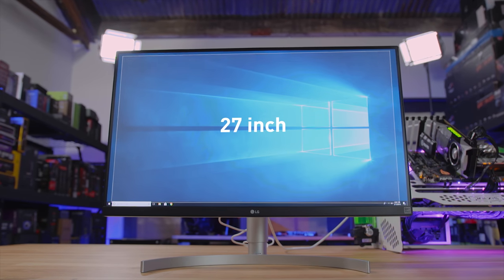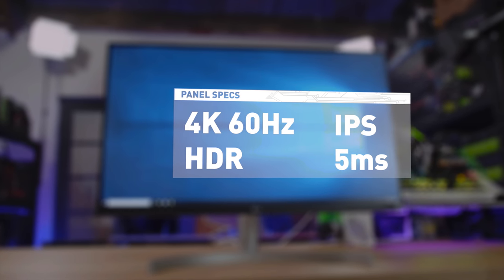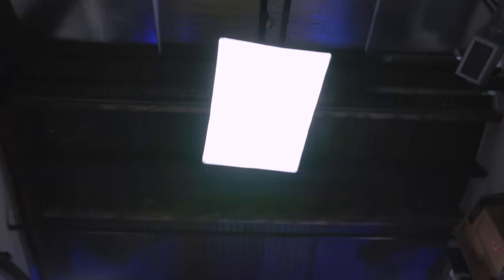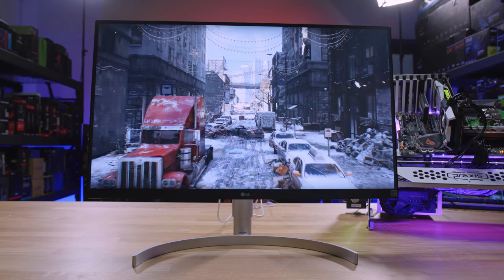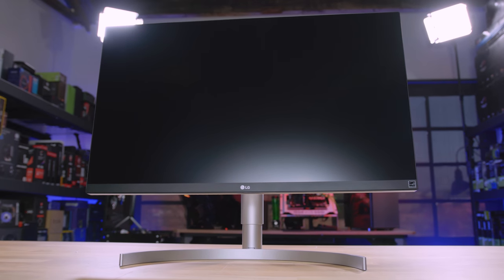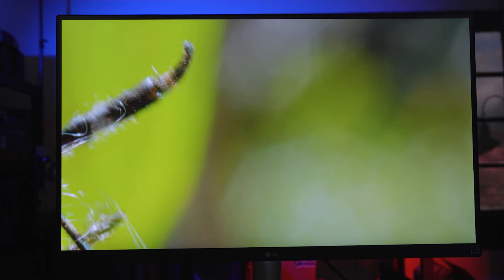Let's start off with the specs people care about. This is a 5 milliseconds response time gray-to-gray when the response time is set to its fastest setting, or game mode. You can adjust that setting inside the built-in menu system. It's a 60 hertz panel — 60 hertz whether FreeSync is on or off. Obviously if you have an NVIDIA graphics card, it's going to be off. It's an IPS panel, so it's got a 99% color gamut, more true colors, and a 178-degree viewing angle both horizontally and vertically — a huge benefit over TN.